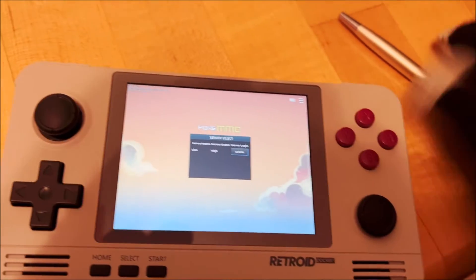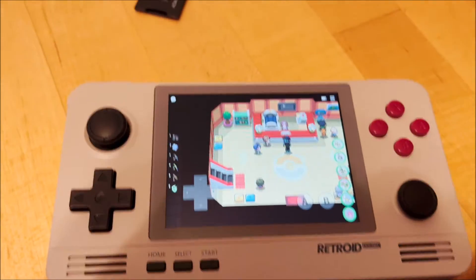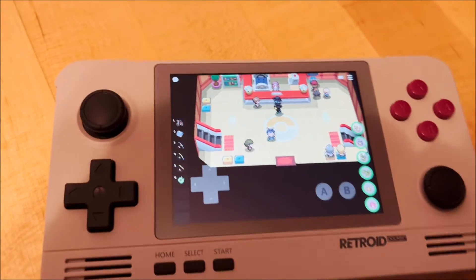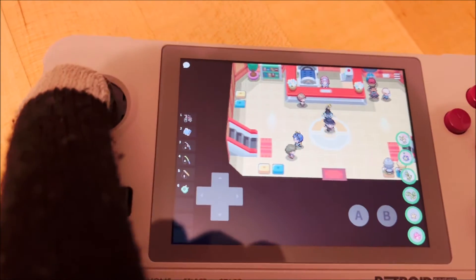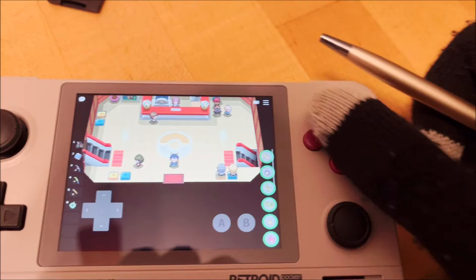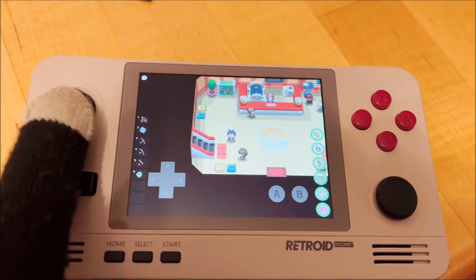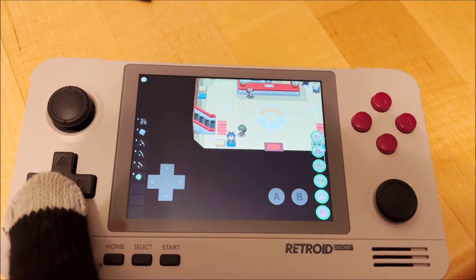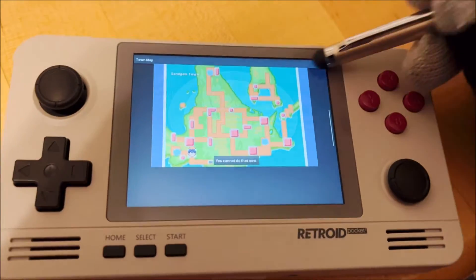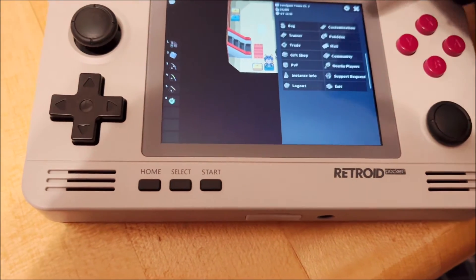I am logged in. Let's go ahead and go into the game real quick. We are here — this is what the system looks like. I can use the joystick or I can use the D-pad. This is my B button, so I can run. Now let's go ahead and set up these keys real quick — I know someone had an issue with this before.